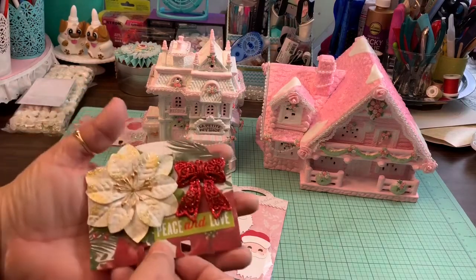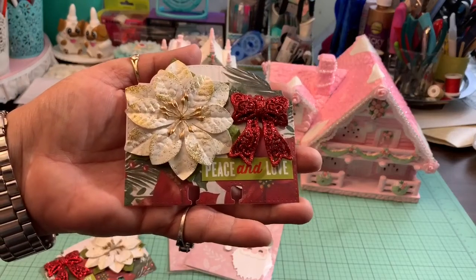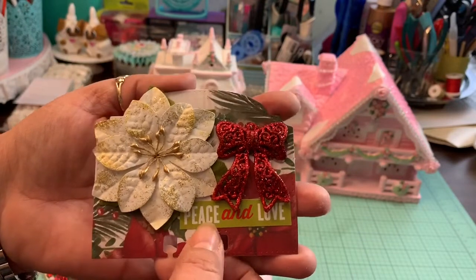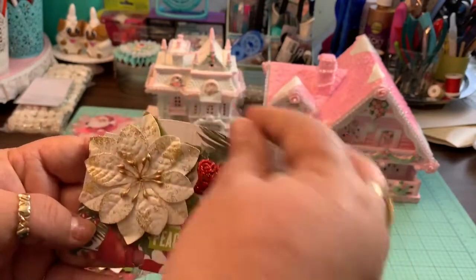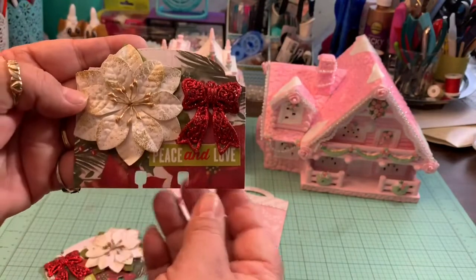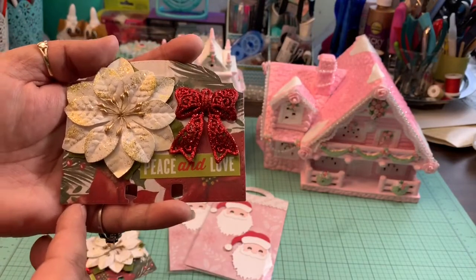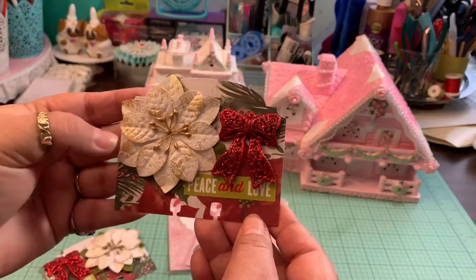I also created some memory deck cards. The first one I made uses a die from AliExpress, and I have these poinsettias — I've had them for a very long time from Michaels. I used a tiny bow from Dollar Tree, glued it there, and added a sentiment that says 'peace and love.' I backed it with pink cardstock and I think it came out very cute.